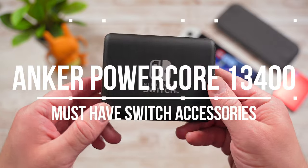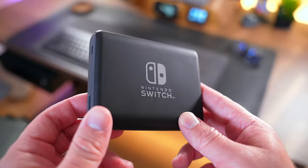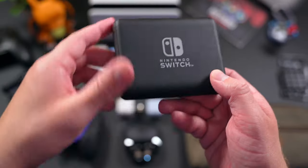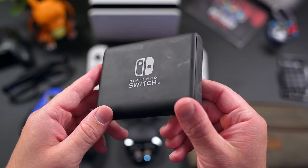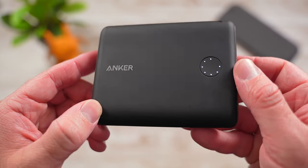Next up on the list is the Anker PowerCore 13400 Nintendo Switch Edition Portable Battery. This little battery may be pricey compared to others, but it fast charges the Switch quickly and it's officially licensed by Nintendo, so it's going to give you some nice peace of mind knowing that you're not going to be damaging your precious console.